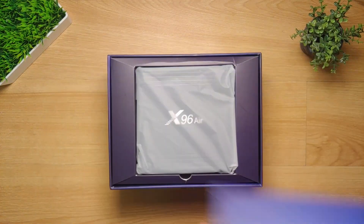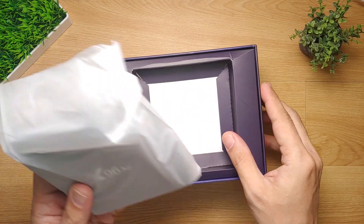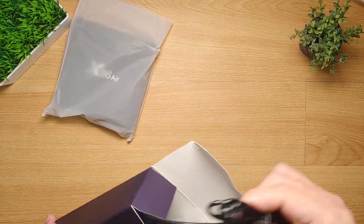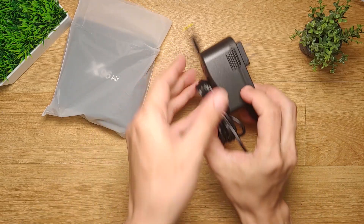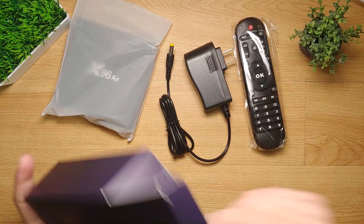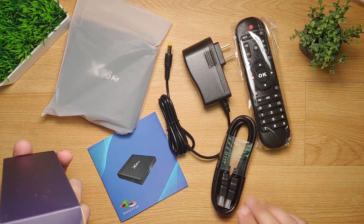Let's now open the box and see what's included. We got the Android box itself, and then we have the power adapter, the supplied remote control, the user manual, and lastly the HDMI cable.